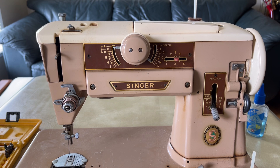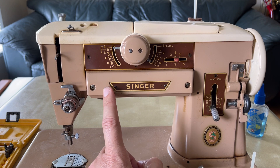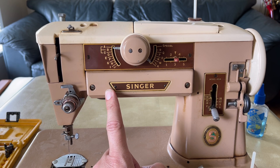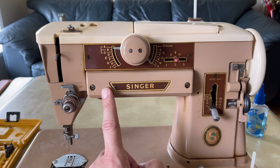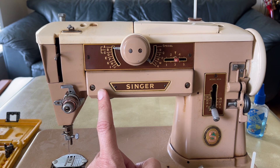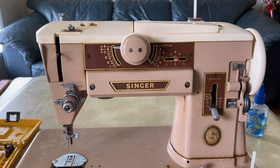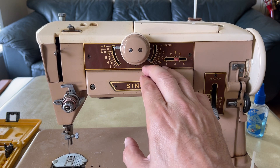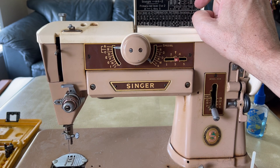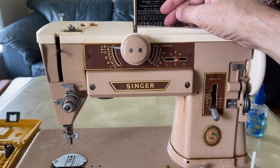The Singer 401A was a tour de force — the fanciest, most-featured machine Singer could pull off, except for the one I'll show in my next video. It was crazy expensive in 1956–1957. There were lesser-featured Singer models you could get, but this model has so many built-in stitches and it even takes five or six extra decorative stitch cams because they couldn't fit all the metal cams inside.